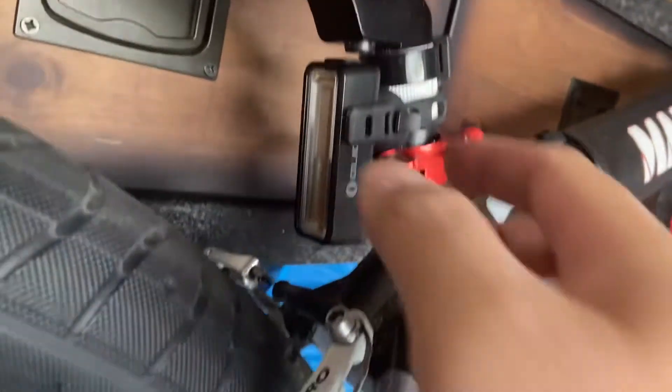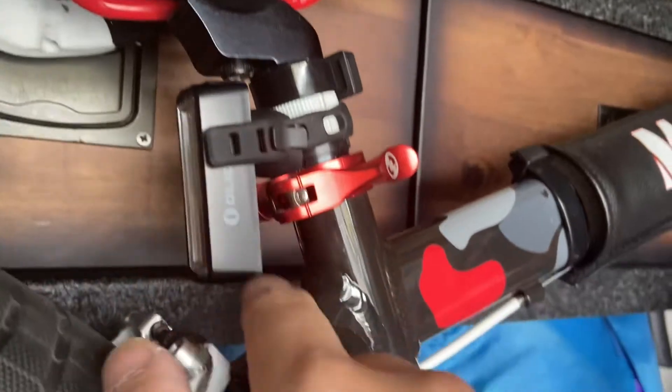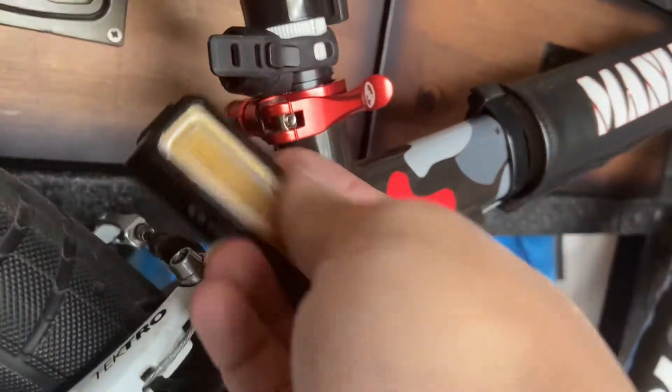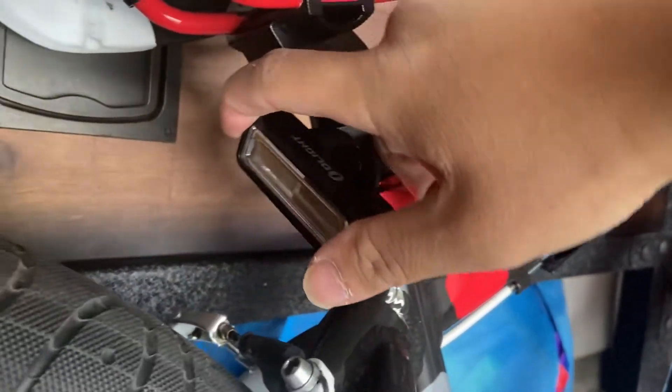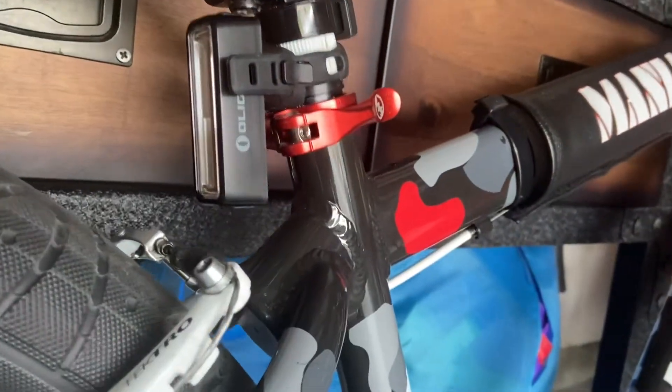Here's the tail light. I had to do some readjustments so it didn't hit the seat — I know it's kind of low. To remove it, simply turn to the left. To charge it and install it back, turn clockwise and you're installed. The button is up here.